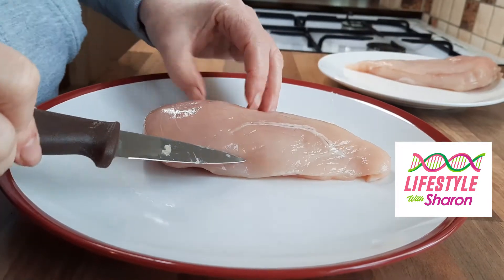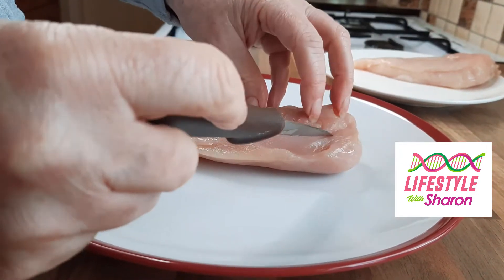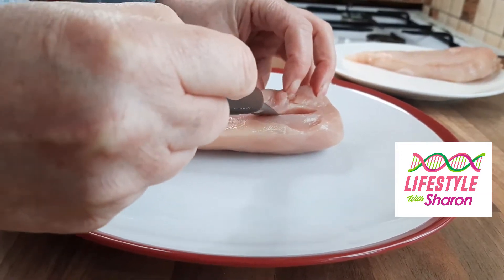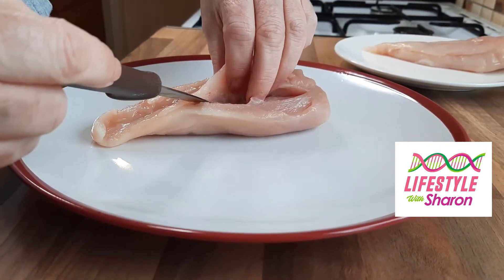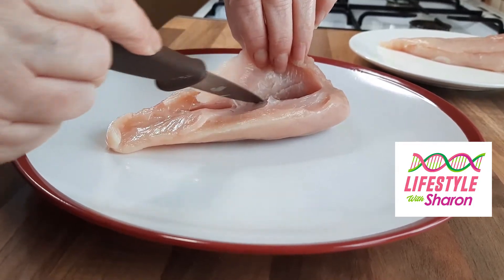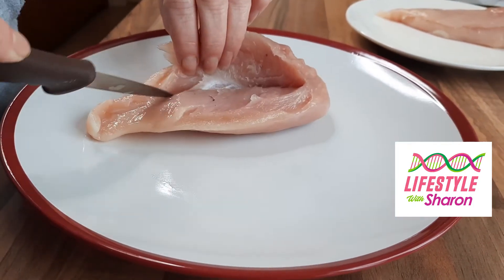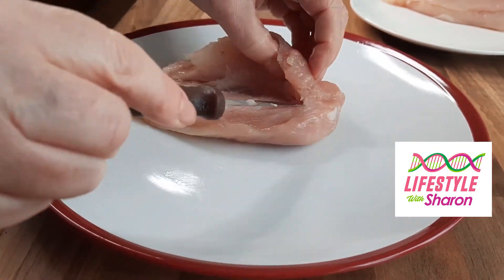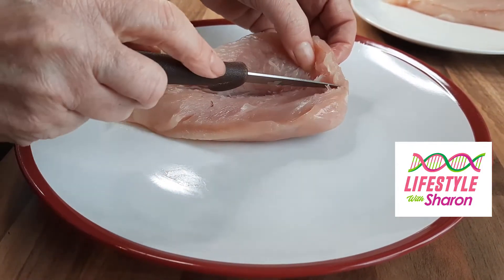So you've got your nice piece of chicken. You can turn it upside down, and on the fatter bit, kind of at a diagonal, go down ways a little bit and across the chicken. And then once it's opened a bit, just score a little bit more so you can get a bit deeper in, but don't go all the way through. And go right to the edge so the whole thing opens up.